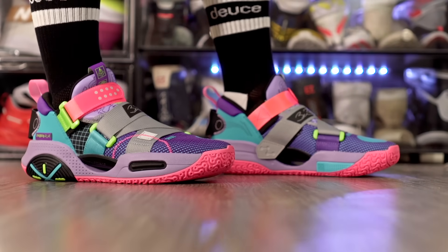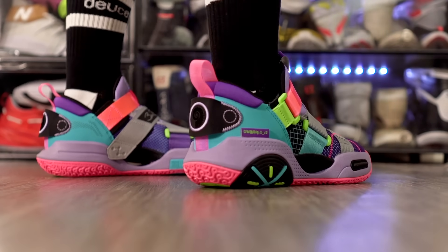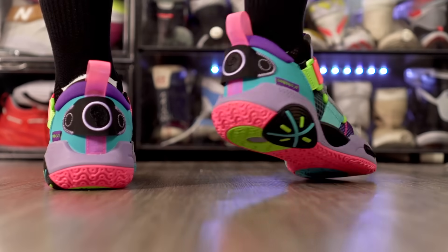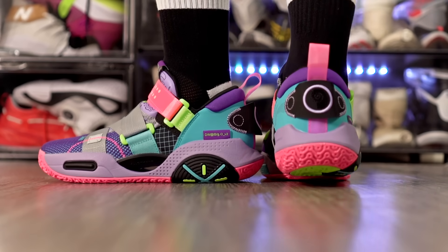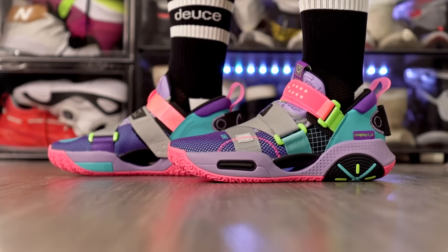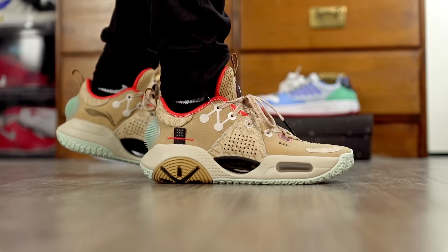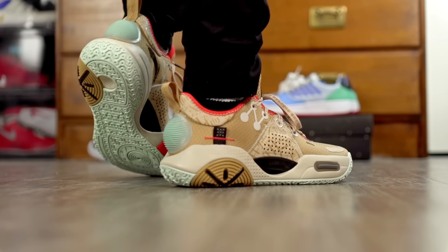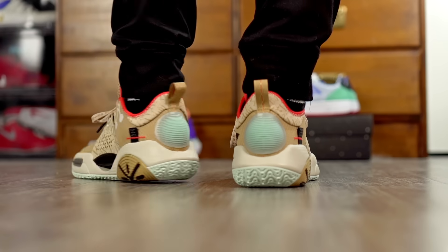Next we have the Li-Ning All City 9 or the All City 9 V2. The V2 is pretty much the same shoe but with straps — I'd prefer the straps because it's quicker, you get a little more lockdown with the flap tongue, and it's more convenient. Traction is really good, cushion is a very good blend of everything — good impact protection, a little compression in the heel, and that boom post in the forefoot feels nice. You feel low to the ground with a very responsive cushioning setup. Materials are thin in the forefoot.